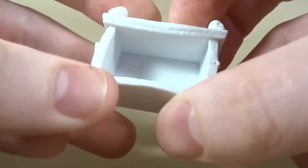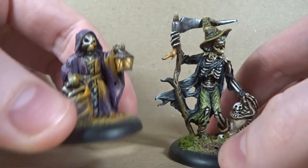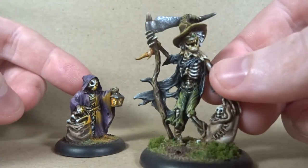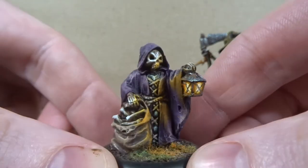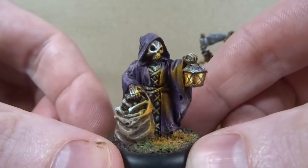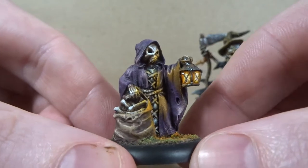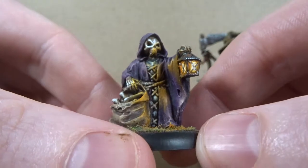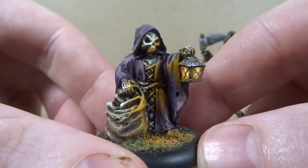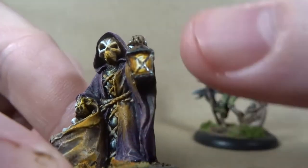I'm just showing you my first impressions. Back to these guys — this one is Mr. Bones, and this is Gaunt Field. Gaunt Field is a little skeleton guy with a cloak, a bag of bones, and a lantern. I've added some lighting effects. I'm not too great with lighting effects, haven't done much of them at all.